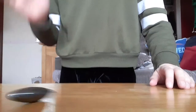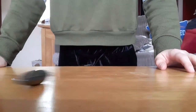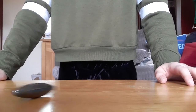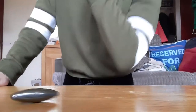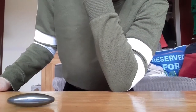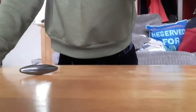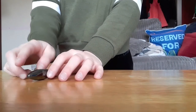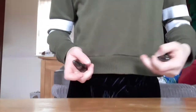Oh, mine fell off the table. Let's try again. And there we go — it pointed the same way as the first time, so I'm guessing that this way is north or south.